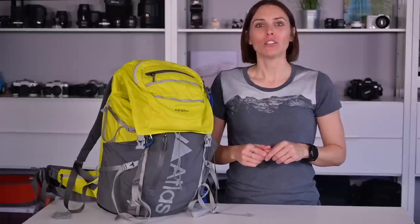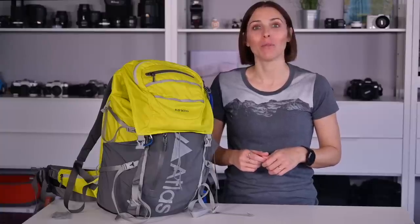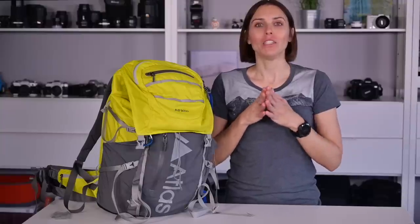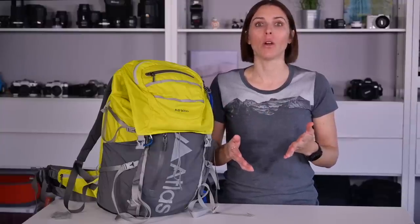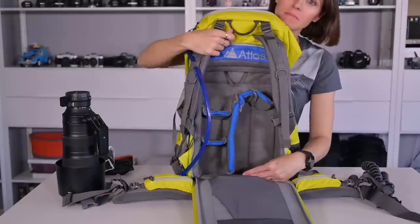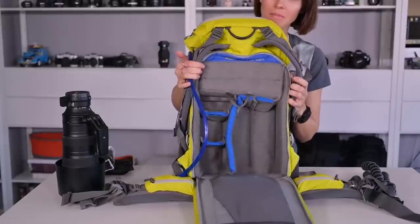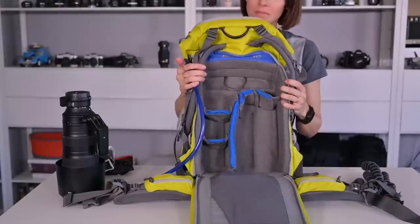Now onto the camera compartment. The super special trick that is up this pack's sleeve is its origami camera core. Sometimes I want to carry a lot of gear, but sometimes I don't want to carry a lot of gear — and what I don't want is a lot of empty space in my bag. I like to keep things as low profile as I can to keep me nimble. So I can fit lots in, or I can pull this handle and magically the camera compartment becomes smaller — and the non-camera compartment becomes larger. I know it is absolutely amazing. Why didn't anyone think of this before?